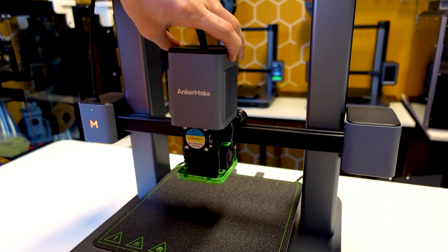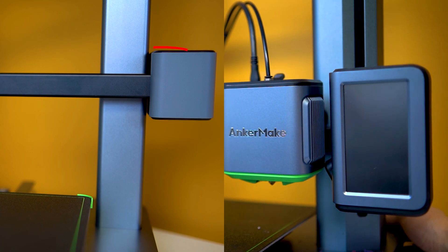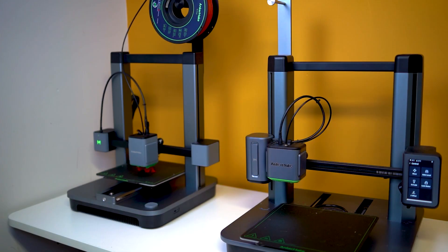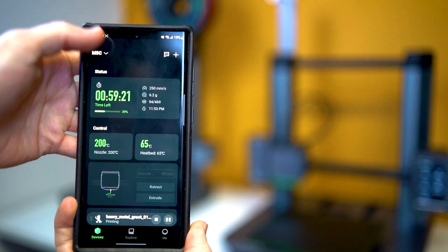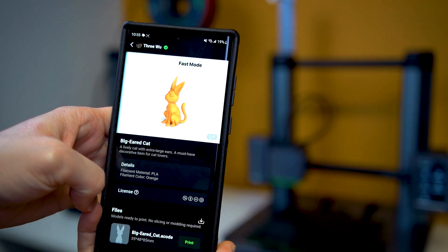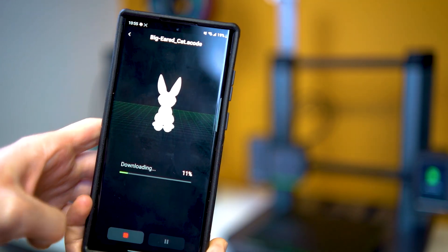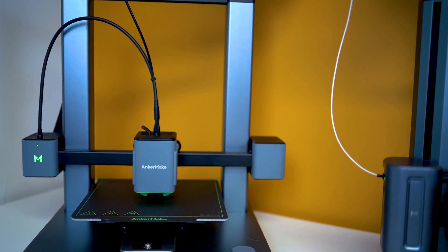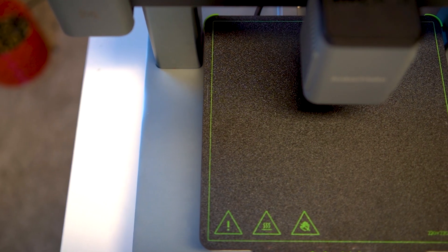The M5C underwent some exterior visual modifications, and notably Anker Make made the risky play of completely removing the touch display from the printer. This has actually not affected my workflow at all, because in parallel to developing this printer, Anker Make has been developing a brand new application. Previously the app was only good for basic stuff like checking print status and viewing the camera, but the new app is a fully functional printer interface allowing you to operate every single function from your phone — including the motion system, thermal settings, and auto leveling features.